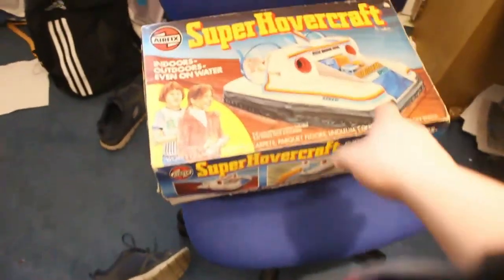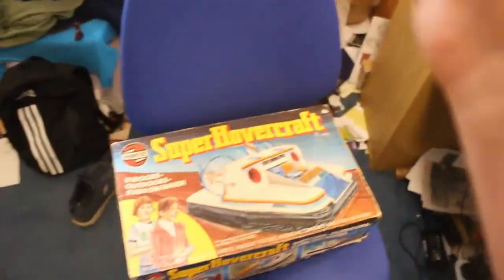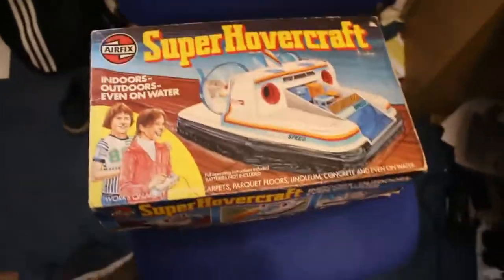Hello guys, this is CottageGuy and today I'm reviewing another vintage hovercraft. Make sure before you watch this to go watch the review of Mark's vintage hovercraft — that little blue one up there. But this is the Airfix super hovercraft kit — I bought this on eBay pre-built because I wanted a pre-built one.